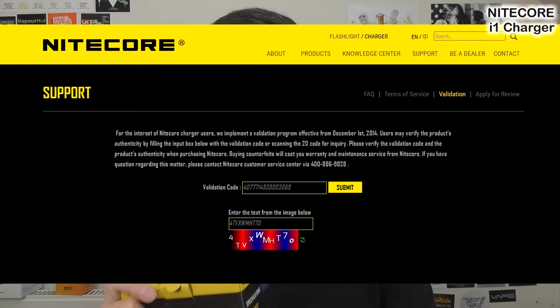And no matter what Nitecore charger you get, it will have this scratch-off validation sticker. Please do that just to make sure your charger is a Nitecore charger and it is definitely safe.